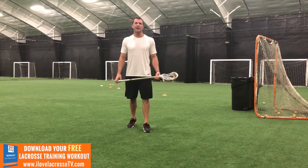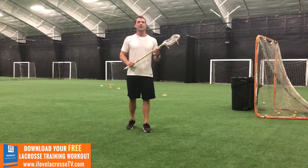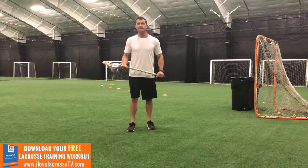Hey guys, Coach Kelly here, official trainer of I Love Lacrosse TV. Today we're going to get into an awesome shooting drill that is going to help you with your stick skills and also transitioning from performing one skill into shooting. Let's get into it.